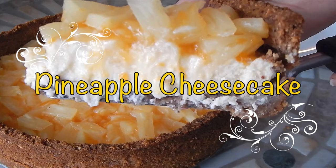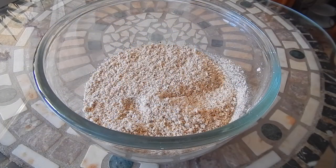Hi guys, welcome back to the channel. Today I will be making pineapple cheesecake, so let's get started. Preheat the oven to 350 degrees Fahrenheit or 175 degrees Celsius. The first ingredient we have is ground almonds.